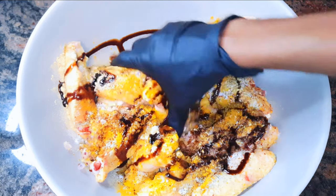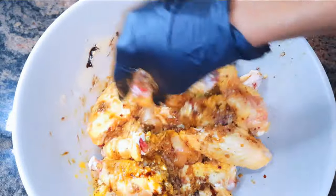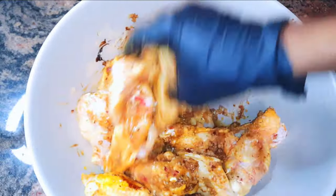I'll come in with my hands and mix it up very well, making sure the spices are distributed evenly.